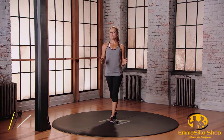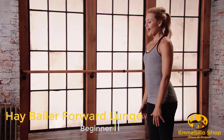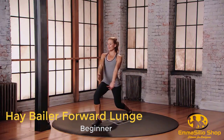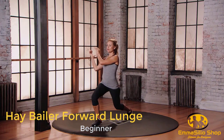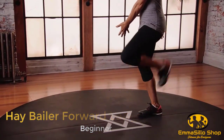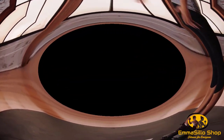This is Mod 1 for the Hay Bailer Forward Lunge. Starting with your feet in neutral position. As you step forward with that right foot, the hands come to the left of your hip. You're going to chuck that hay bale over your right shoulder, push off that right foot, come through center, and change sides. Hands move to the right hip. Step forward with the left, chuck that hay bale over your shoulder, and step back. Keep alternating sides.